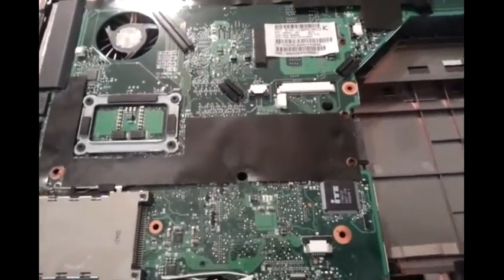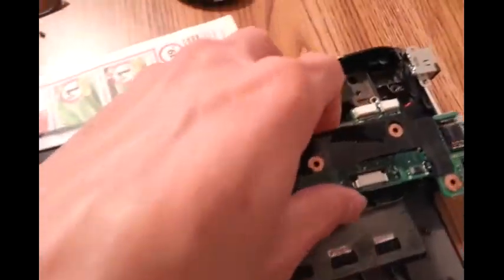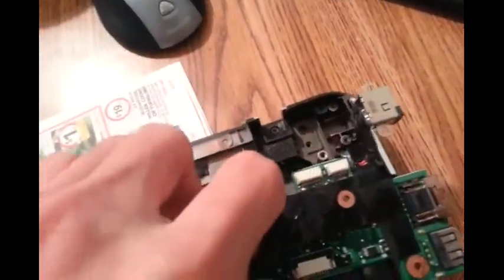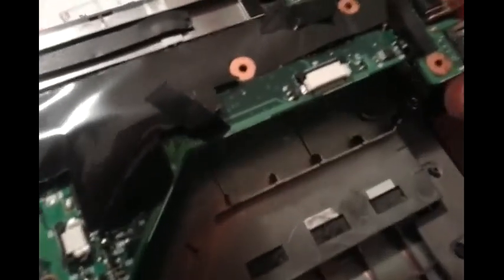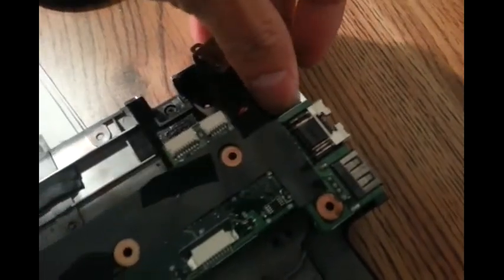But you have to work a bit to get the board off. First, what I did was take this piece out first, then you have to hold this side like this and pull. At the same time you pull this cover here, you kind of pull this side out.